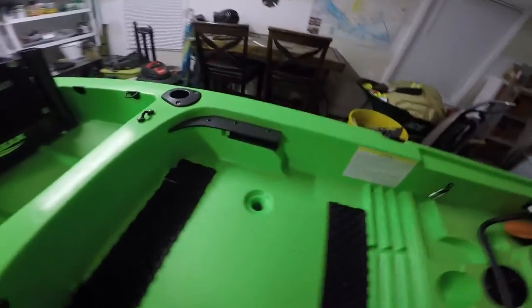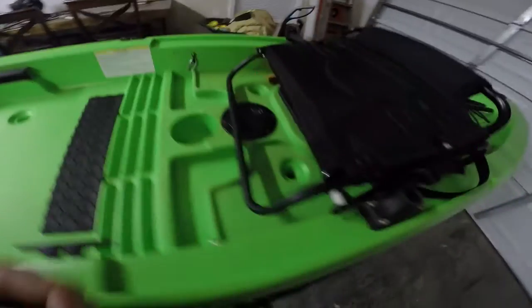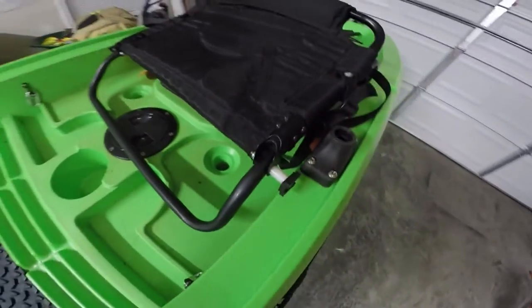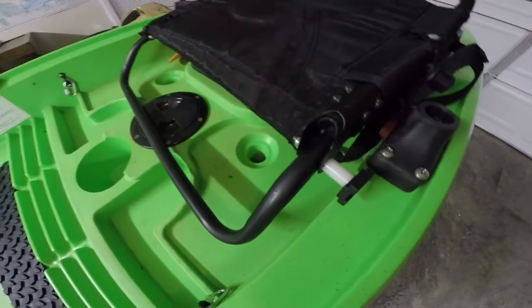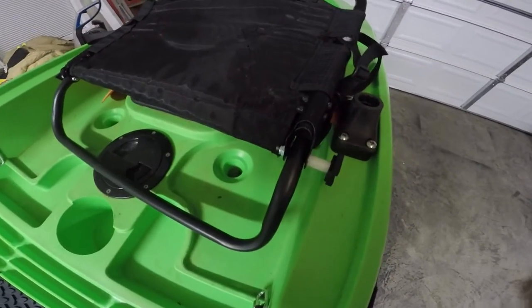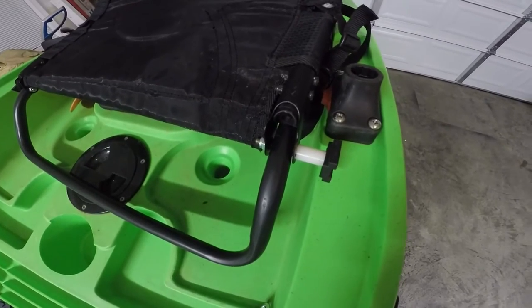One of the bigger things — the number one thing that I did — is I went in to the actual bolts that are inside, that go through your seat post, and I put grade 8 bolts in there. I also upped them to quarter-inch thick. Now, it says the ones that come in are quarter-inch thick, but if I'm getting real picky here, it might be a few millimeters shy of an actual quarter inch.